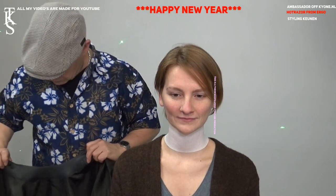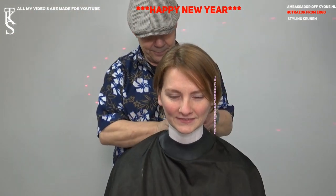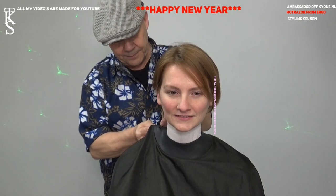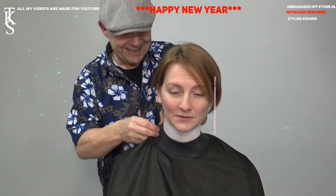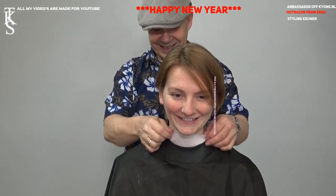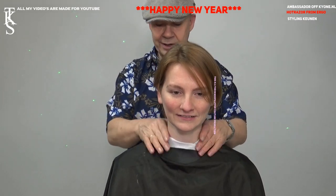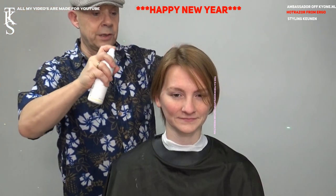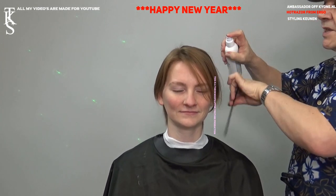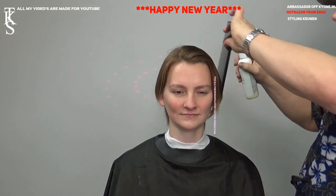And she wanted a black cape, so I'm going to give her a black cape. The nice thing about this cape is it has a rubber band, so it seals the neckline very nicely. But with the paper it's even better. Start by wetting the hair — start with a conditioner spray. It makes the moisture into the hair easier to hold, and it makes cutting much, much nicer to do.